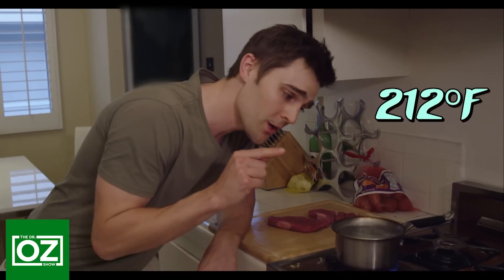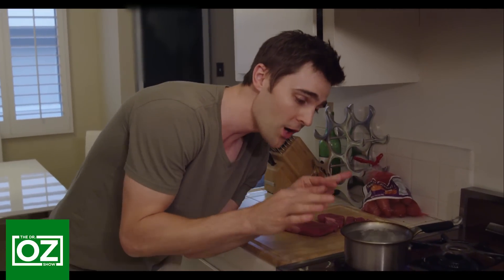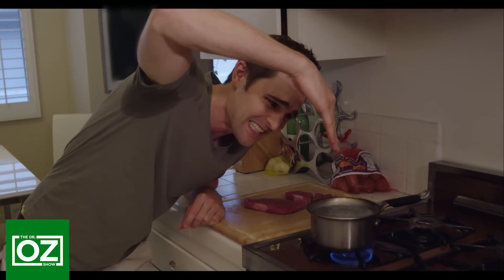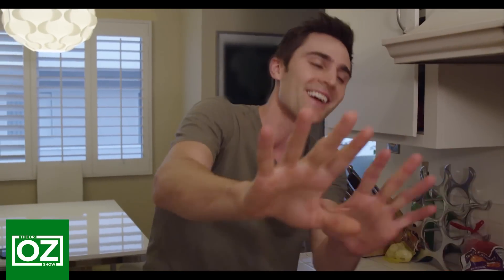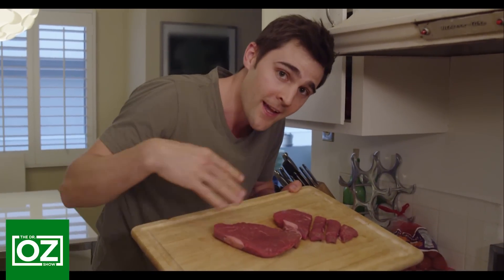At 212 degrees, water boils. To show you what would happen if I washed my hands with boiling water, I'm going to dunk my hand in — just kidding, I'm using my cameraman's hand. Just kidding again — I'm going to use this steak to represent the skin on my hand.